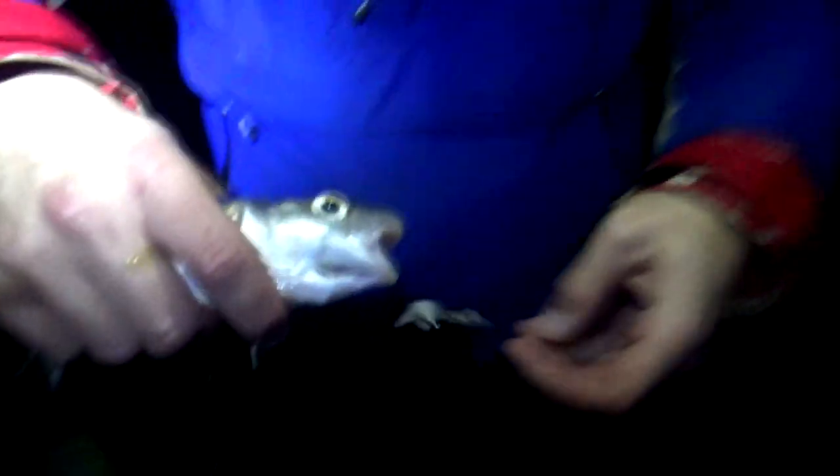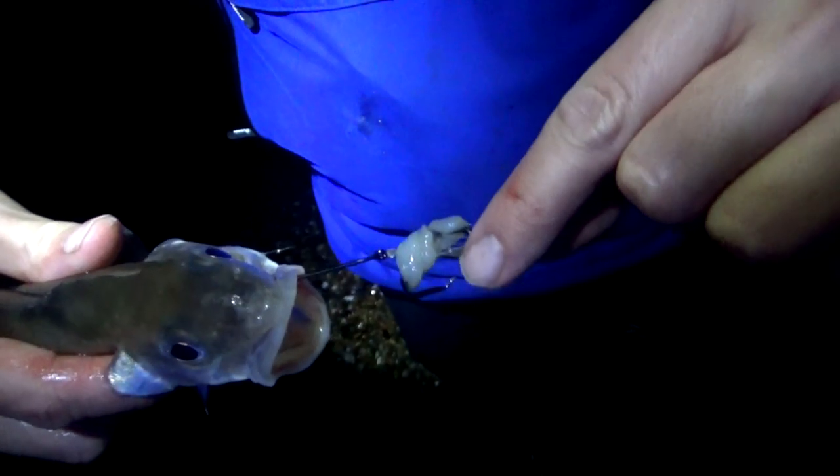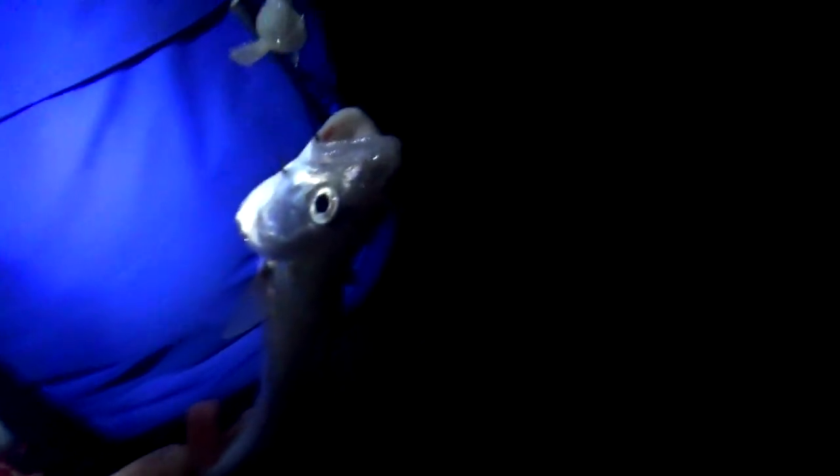I've just brought the live bait rig in because I've had to move the rod — it's drifting a little. But look — this whiting took that hook. So this is what I mean with this rig: this hook is now exposed to a bigger fish, and that's a perfect live bait. Wish I'd left that out there, but I had to move it. I'm going to put a heavier weight on and get it back out.